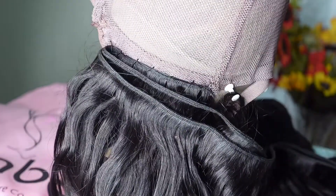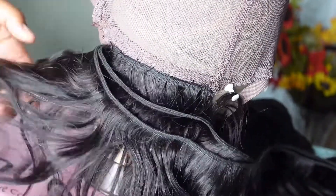As you can see, I am done sewing my first row onto the wig cap. I do not cut the wefts — I fold them. I do this simply because it decreases shedding.